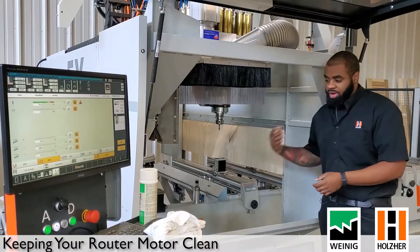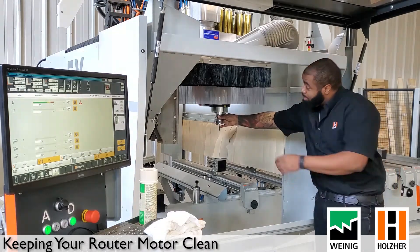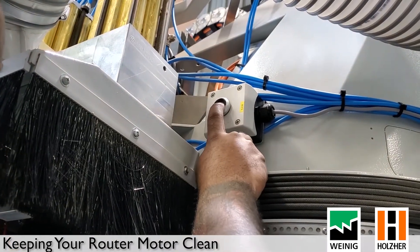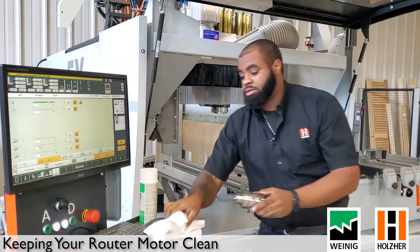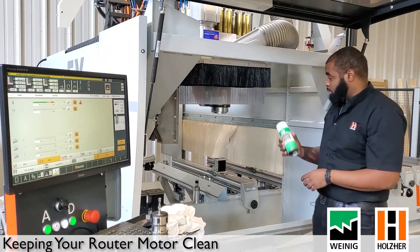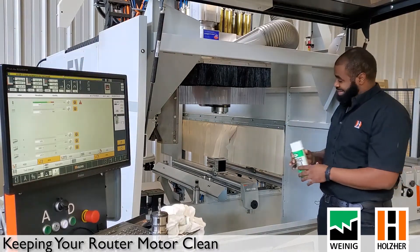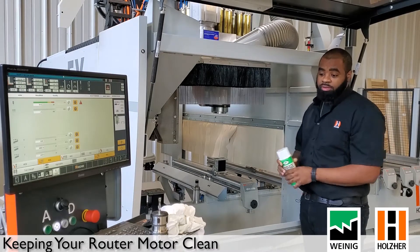The first thing you want to do when you bring your machine forward is, if you have a tool in, go ahead and pop that out. Set it aside and then grab your cleaning spray — whether it comes with the machine, you order it from us, or you have your own.